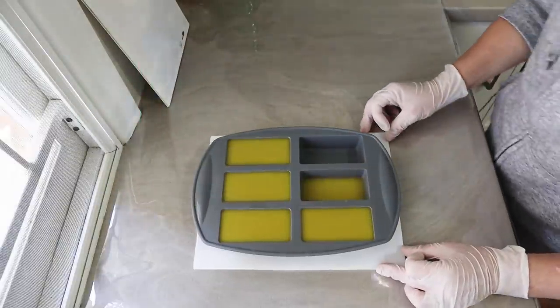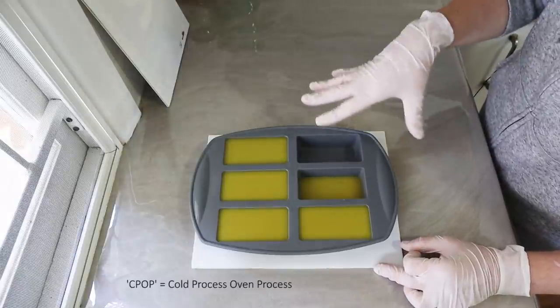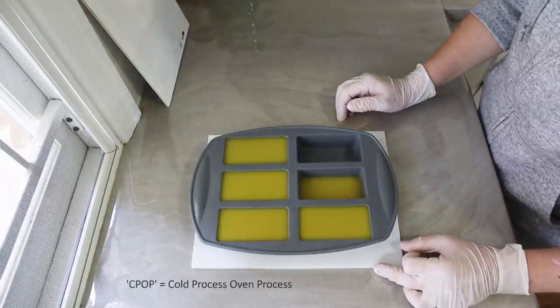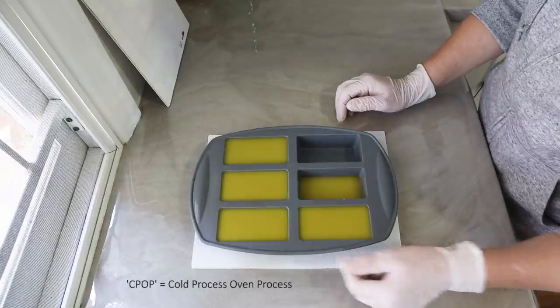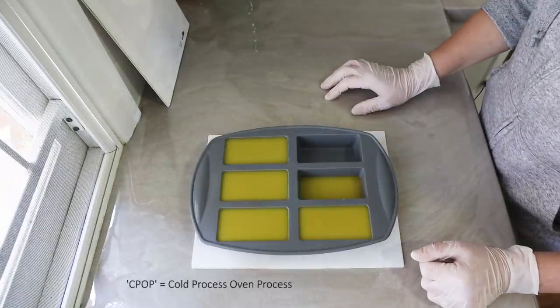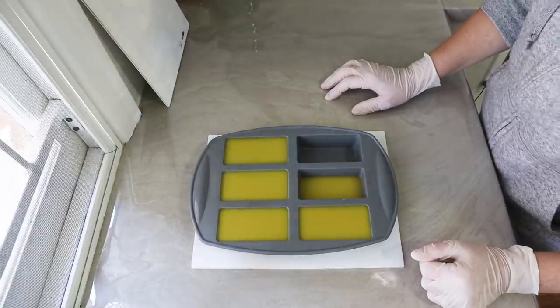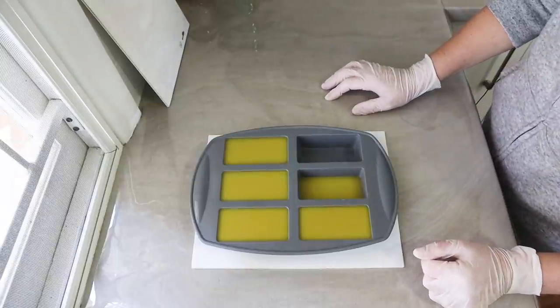The other experiment I'm going to do with this batch is try a CPOP — an oven process. I'm going to watch it, let it set up and get firm first, and then put it in the oven on about 60 degrees Celsius for a little while just to force the gel, although the honey may make it gel by itself.